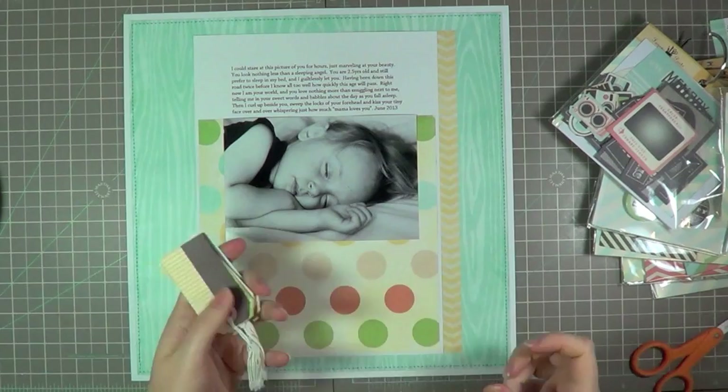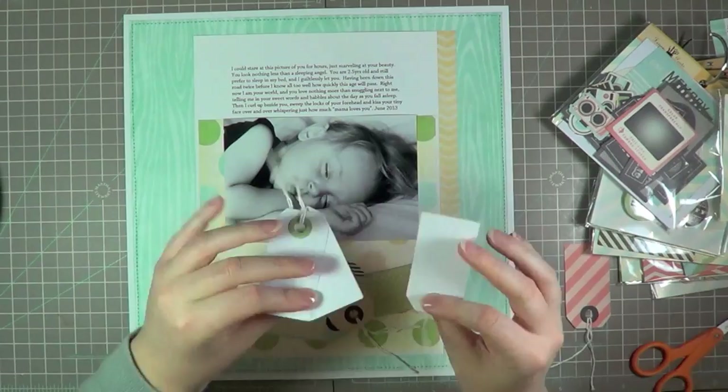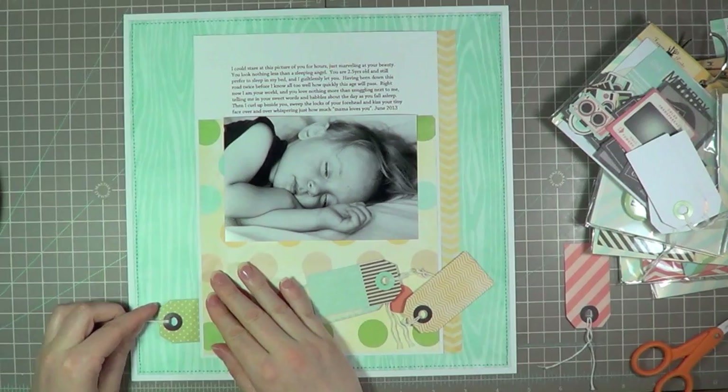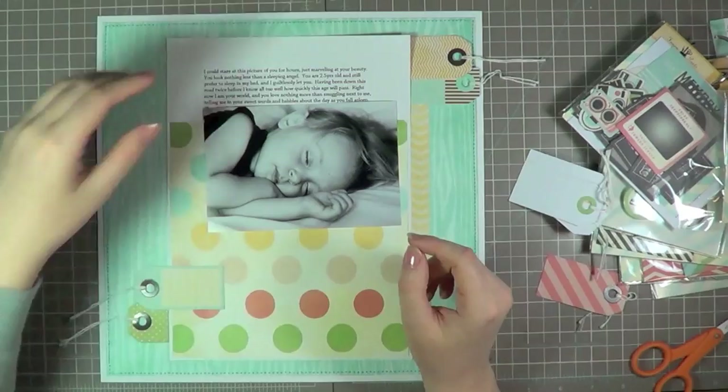I'm starting the page by pulling out all the tags from the same line because I know they're going to match and they're just such beautiful patterns and colors. The great thing about these tags is if you flip them over, they're white on the backside but you still see the colored reinforcing ring — very useful because you can use both sides of them. I want to create a big visual triangle on this page that draws you to the picture and the journaling. So I'm going to have embellishments at the top of the page and then use the two corners where I'm putting the tags, which will really draw your eye right to that center photograph.